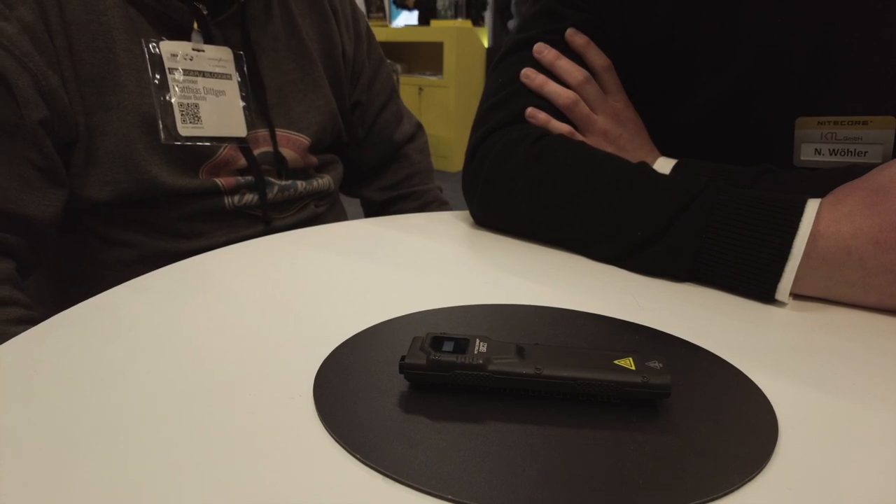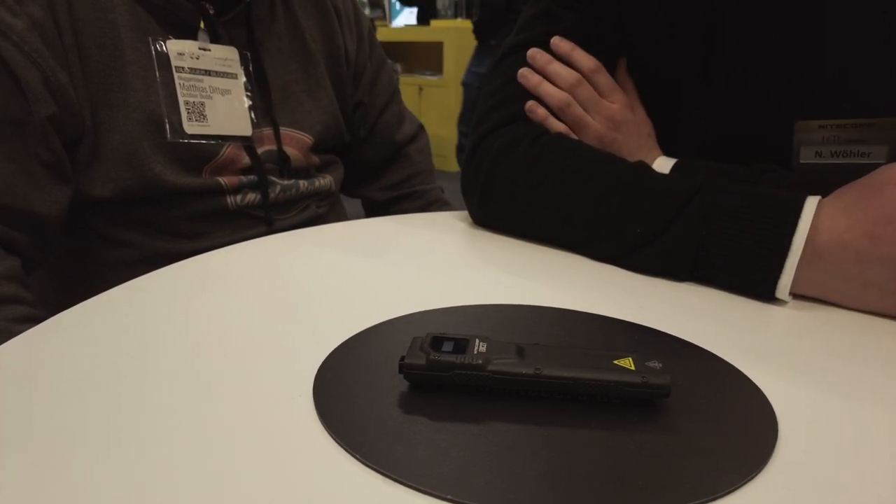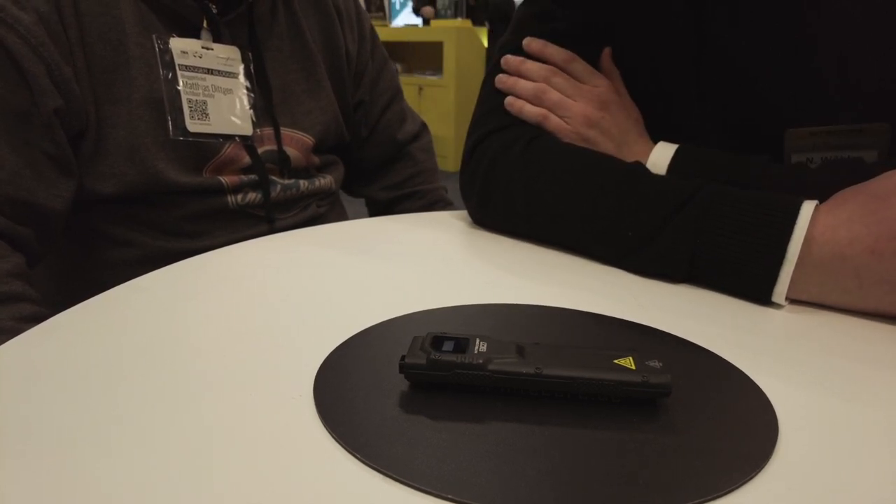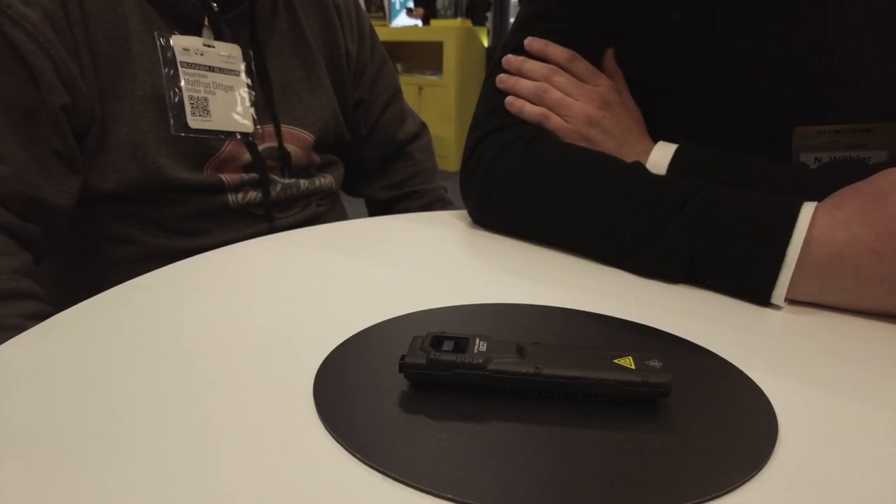Zwei Jahre Garantie sowieso. Beim fest verbauten Akku geht man eher darauf, die Lampe komplett auszutauschen – nicht unbedingt auf den Austausch des Akkus. Für euch als Benutzer natürlich umso feiner, sollte dann doch mal was sein.